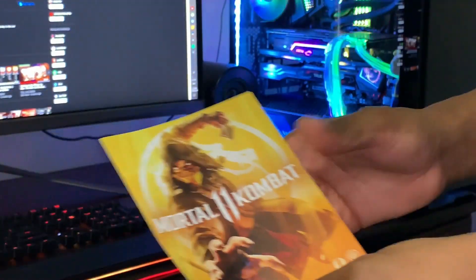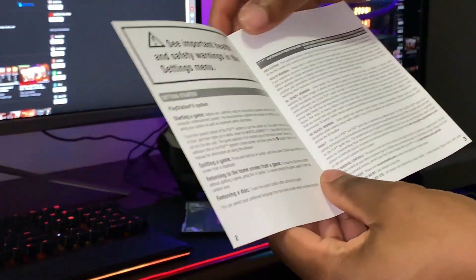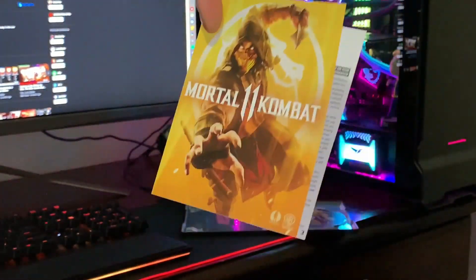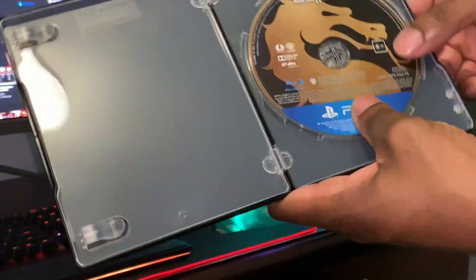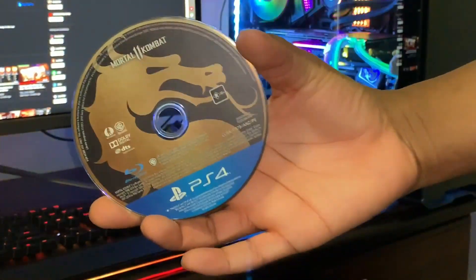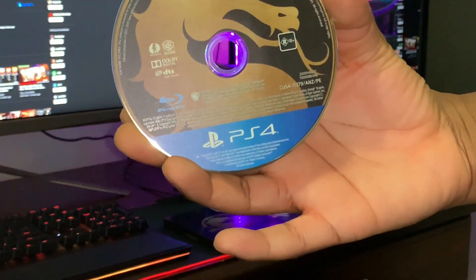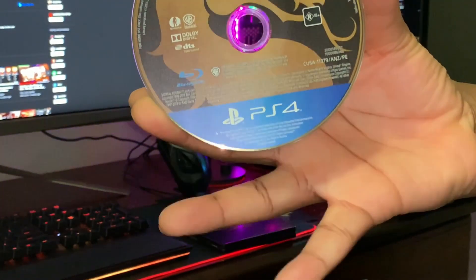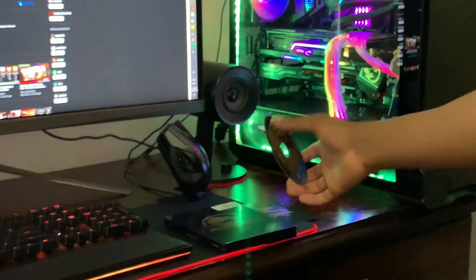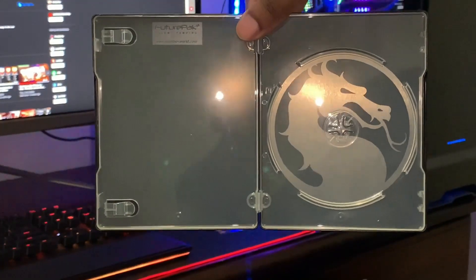We get ourselves Scorpion in the flesh — let me show you guys that — and a pamphlet on the game itself. There's an important health and safety warning, so putting that to the side. Of course we get the game itself in the flesh, looking really nice. Let me open this up and show you guys how the disc looks. The Mortal Kombat sign is there, the dragon from Liu Kang — really awesome — a simple PS4 copy of this.